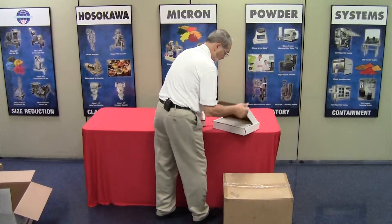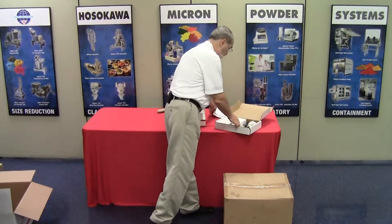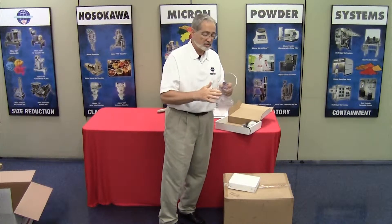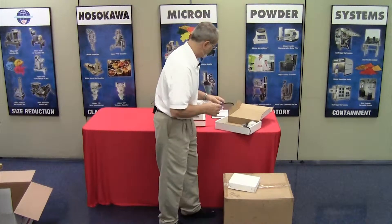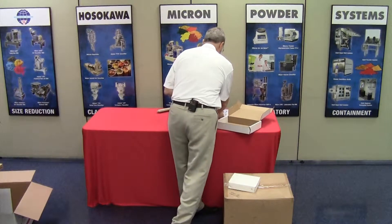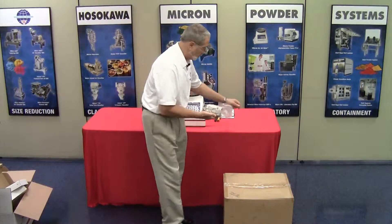Next, open your accessory box. In the accessory box is the operations manual. You also have a sieve screen cover — in some cases the sieve screen cover has a protective coating on it, so please remove the protective coating. You will also have a sieve brush and a tapping hammer. And lastly, but most importantly, is the wand.